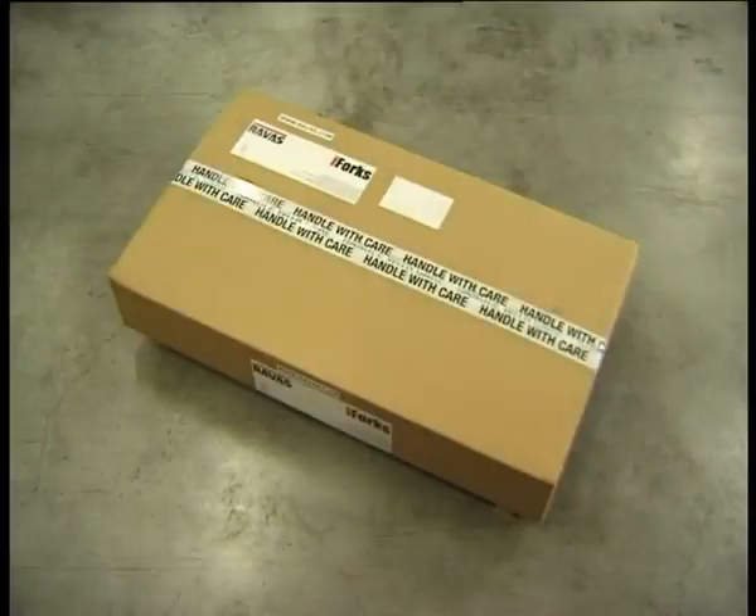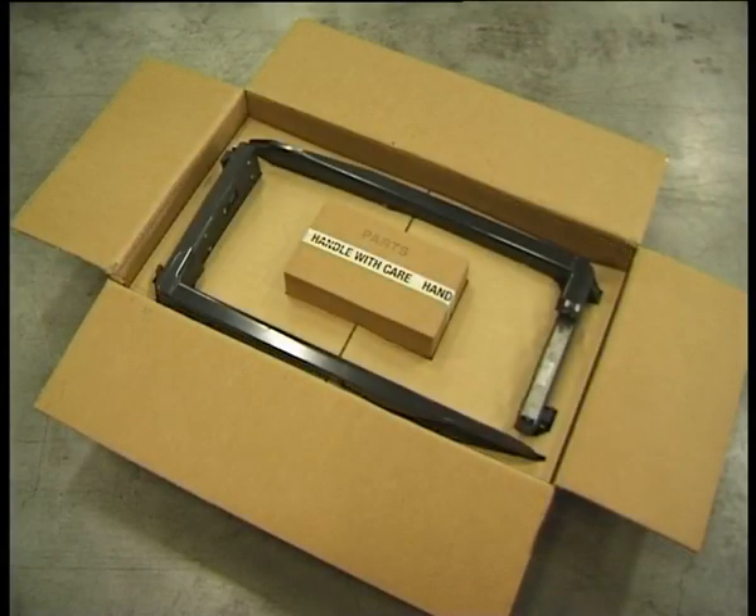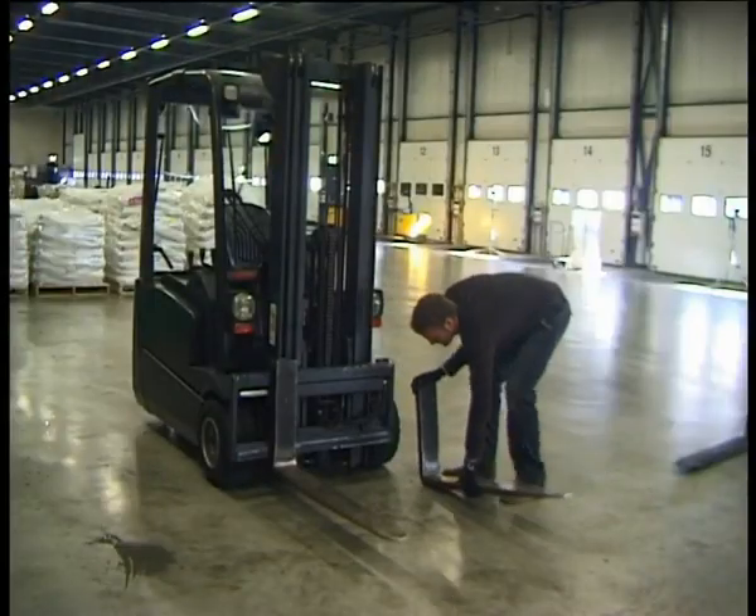iForks come professionally packaged. Straight out of the box, anyone anywhere in the world can install iForks on their forklift in three minutes — plug and weigh.